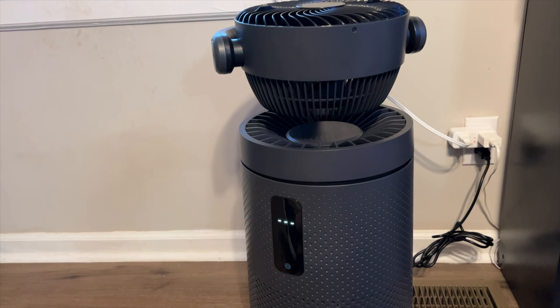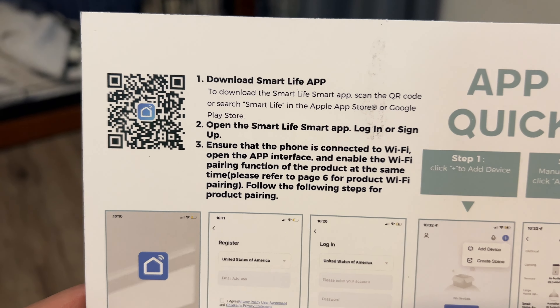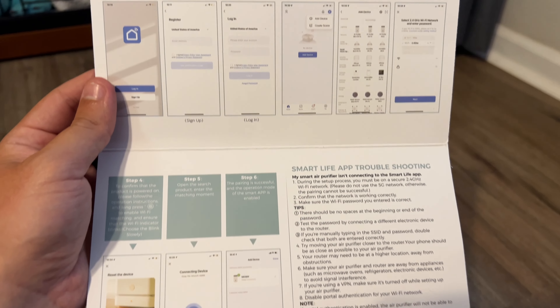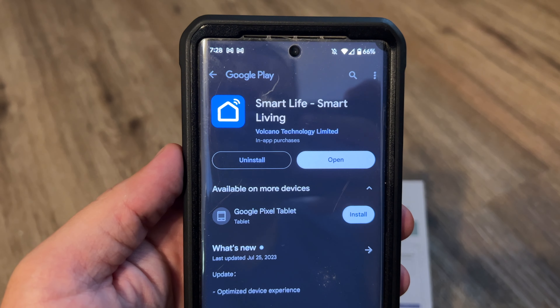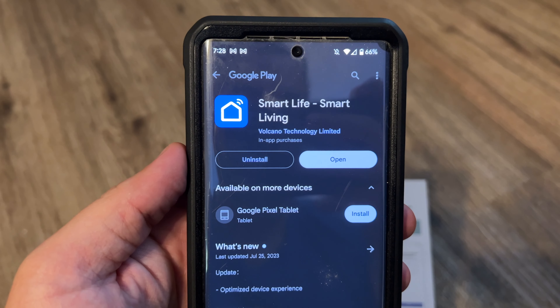Now we're going to download the app. The instructions include a QR code to scan to get the app, along with setup instructions. Once you have the app downloaded, just make an account and log in.